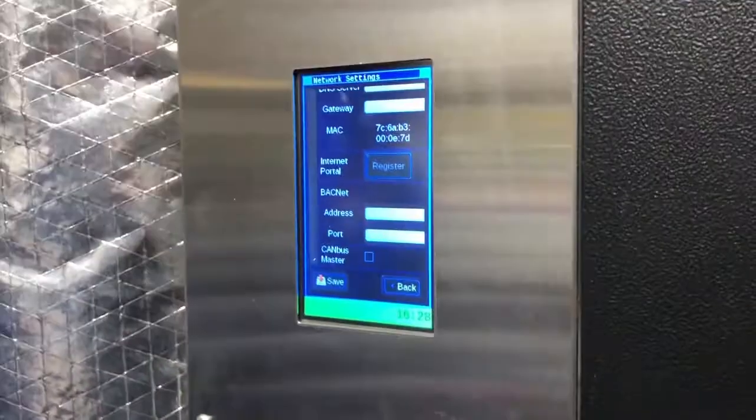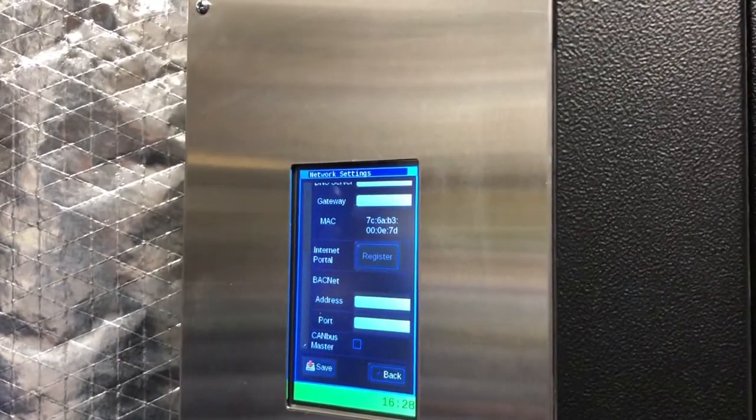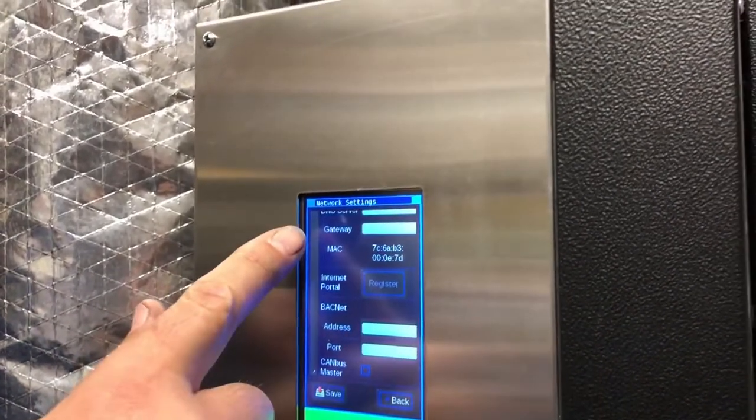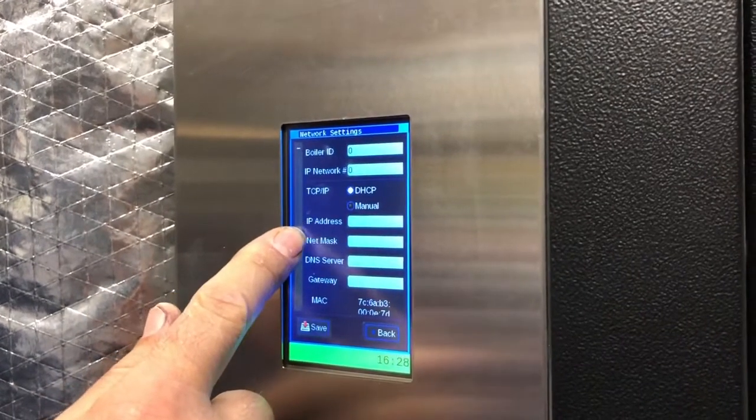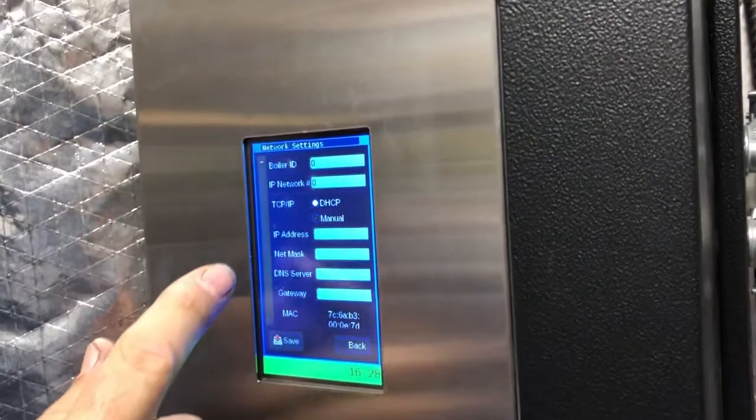So that means it didn't work. Do you need to save here? No, because it doesn't have anything filled in — the address, gateway, and everything as well. That means we have to redo the register process.